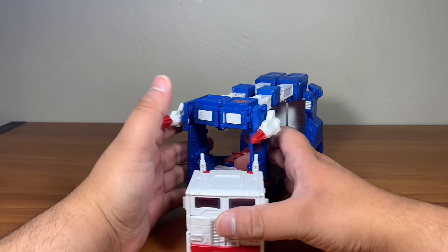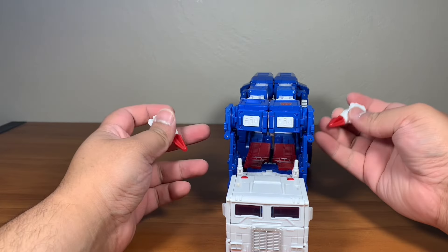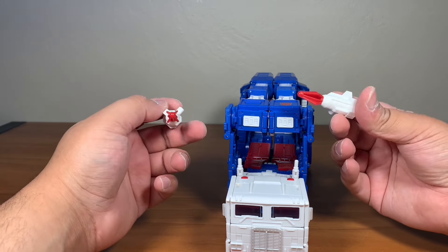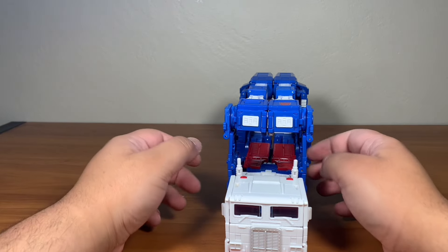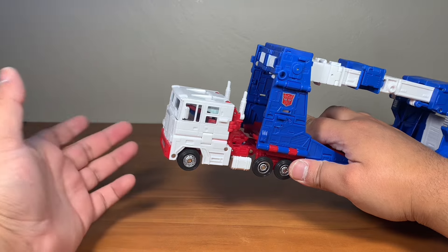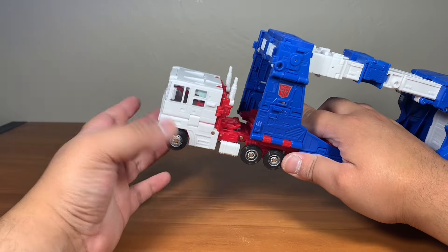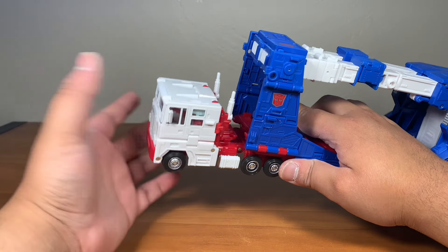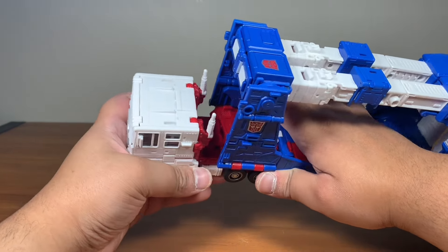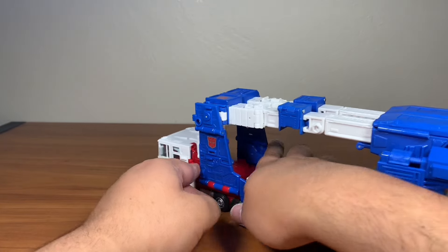Now let's get to the transformation for Ultra Magnus. What you want to do is take the missiles off — you do actually need to take these off. Also, if you want, you can detach the trailer. If you don't want to because you don't like parts-forming — and sometimes I think parts-forming is necessary — then connect it like this. Make sure it's connected, because this is going to be one hell of a transformation.